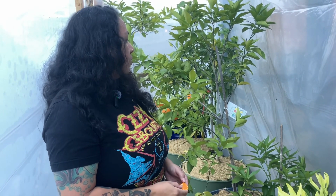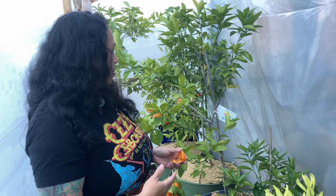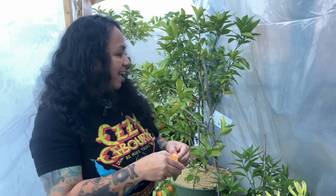Thank you guys for watching. Are you guys growing any citrus? Are you growing blood orange? Let me know in the comments below — I'd like to know the color of your blood orange inside. Is it red? So far this is our second harvest and we haven't had any red color in them. I know blood oranges benefit from cold temperatures to develop color, and we have been having cold weather, so I'm not sure if that makes a difference.